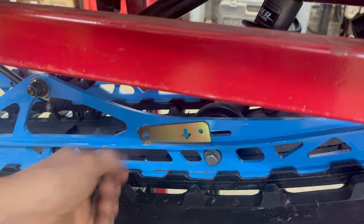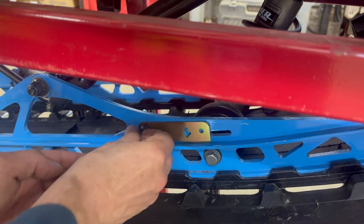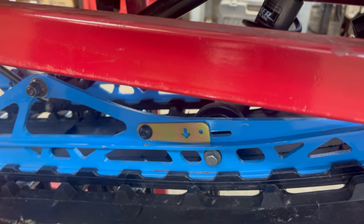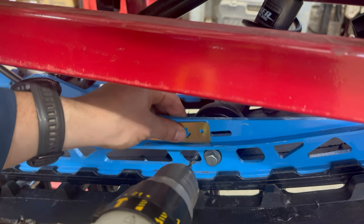Put drill jig in place on suspension rail. Use screw to locate jig on hole and suspension rail. Make sure arrow on jig points down. Drill three-sixteenths inch pilot hole.